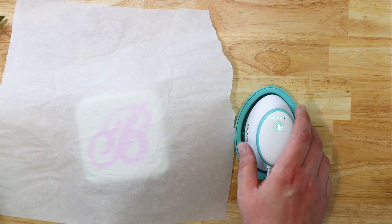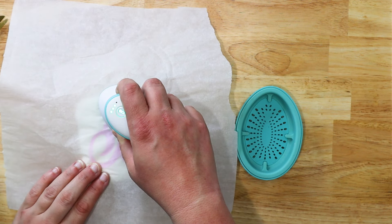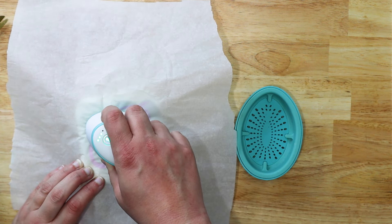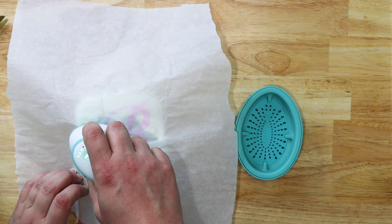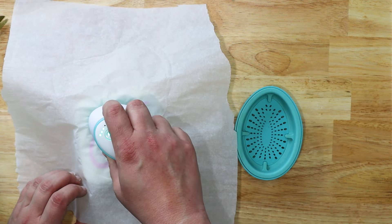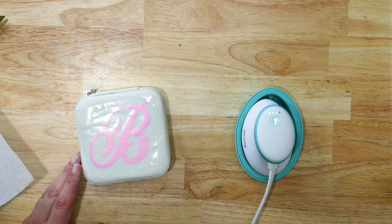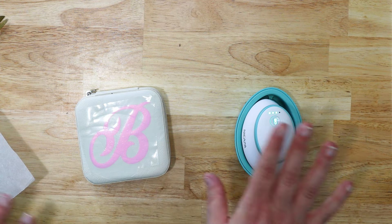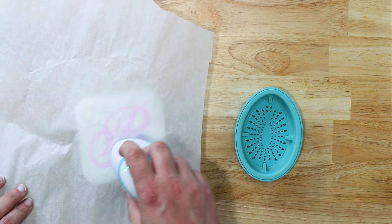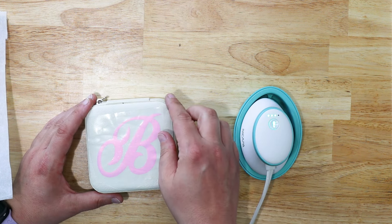Now that our press is ready, be careful — the silver part is hot. Just set it onto your jewelry box with the parchment paper between, giving a little bit of pressure, and press for a couple of seconds in each area. That way you don't melt the box. Notice that I'm lifting and pressing — not rolling it around — because that can cause the design to move. Be careful not to press too long or too hot or you can melt the surface. If you do get a melty spot, just even it out by going over the rest of it.